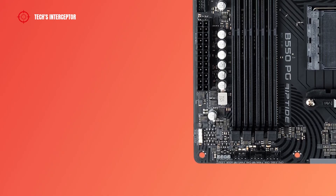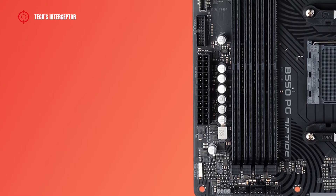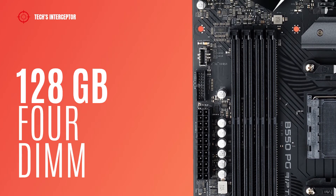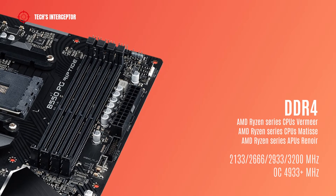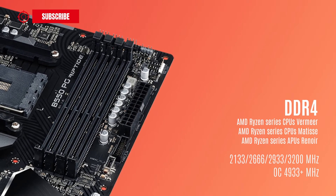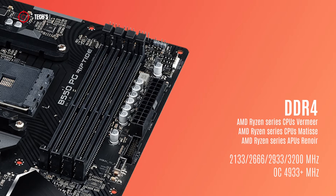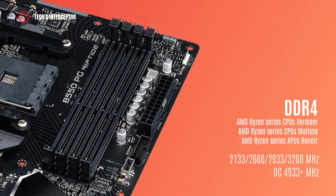The motherboard is equipped with four DDR4 DIMM sockets, dual channel memory technology, and supports 32 GB single DIMM capacity up to a maximum of 128 GB for four DIMMs. For AMD Ryzen series CPUs codenamed Vermeer, Matisse, and AMD Ryzen series APUs Renoir, it supports DDR4 from 2133 MHz to 3200 MHz and up to 4933 MHz and over in overclocking.